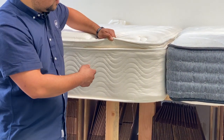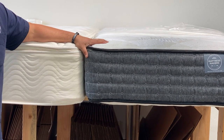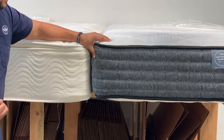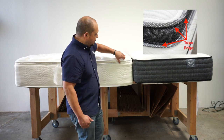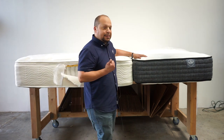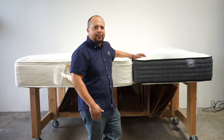A tight top mattress does not have that. A tight top mattress is going to be a little bit more simple in construction and design, it's going to look a little bit more simple, and it's just going to have a more basic look. There's only that one tape edge on the border — a pillow top has two tape edges.